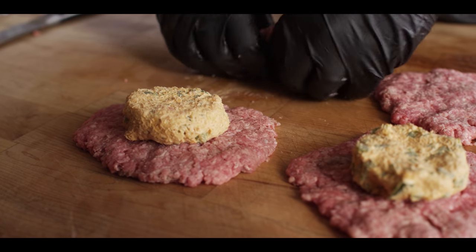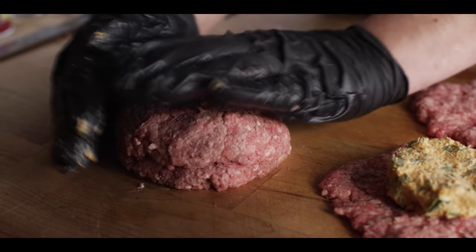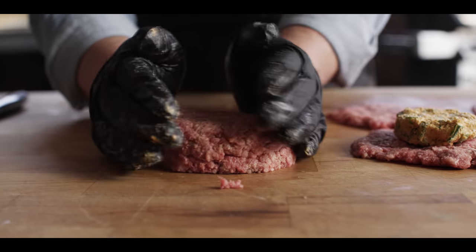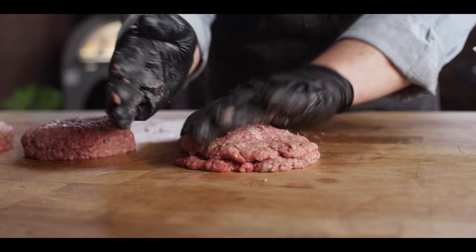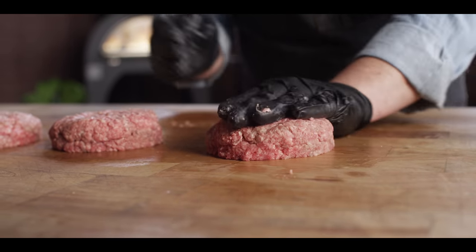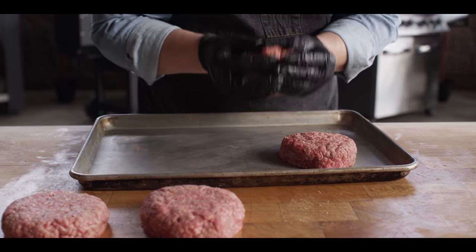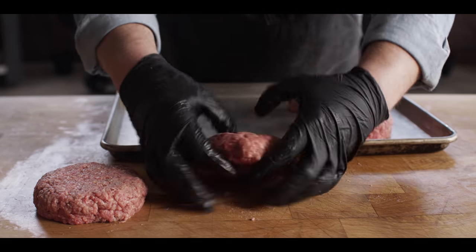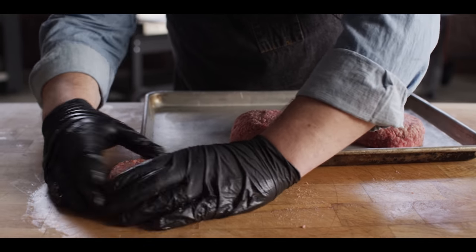Dead center of each patty, we place the filling, then pick the top patty up and put it on there. This is where we start to really make it look nice — press down firmly so the filling is fully encompassed, then you can straighten up the sides. Our burgers have softened up a little bit, which is to be expected, so I want to let them firm back up in the fridge for maybe about 15 minutes. Make sure those sides are pressed firmly together while you're at it.